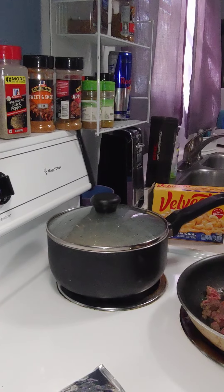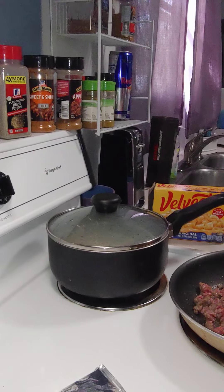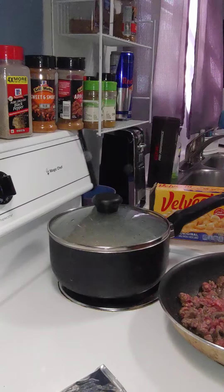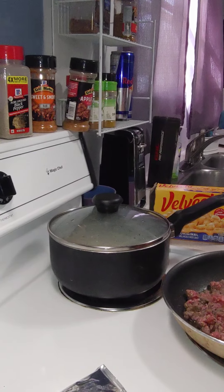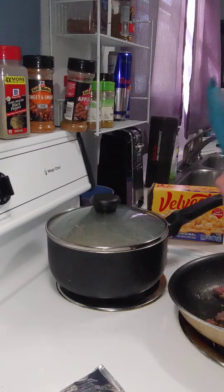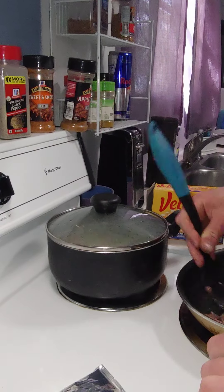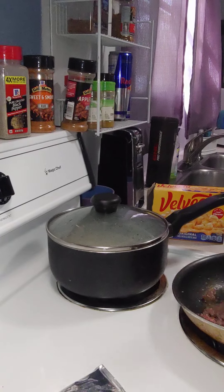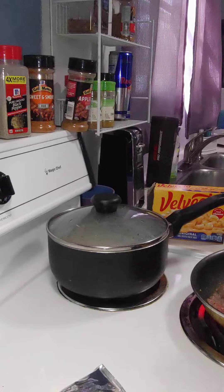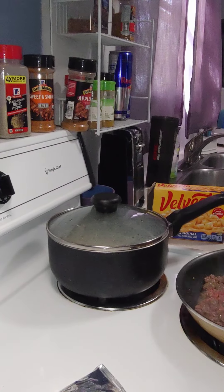In the hamburger helper box it usually tells you to brown your meat and then set that to the side, and in a pan like this you would take your noodles, milk, and a certain number of things from the box and kind of mix it together. So I'm going to brown the meat and then bring those noodles over to this pan to do it kind of the same way. I've got it heating up right now — it's just steak. I'll try to replicate that method.